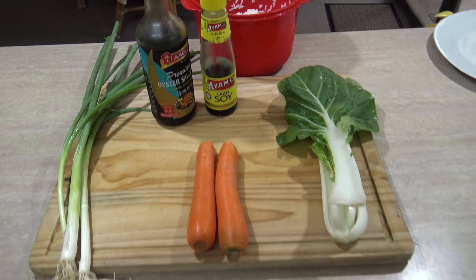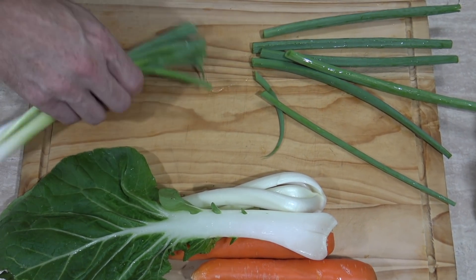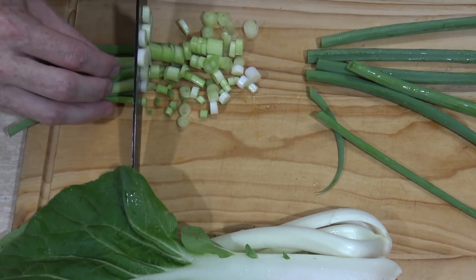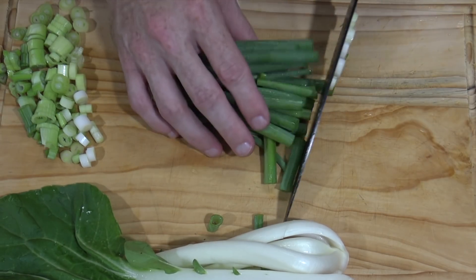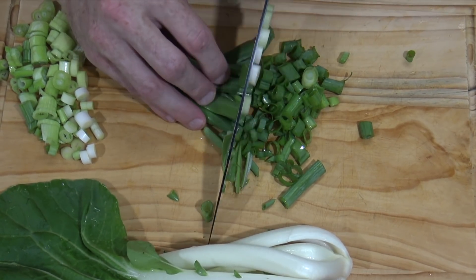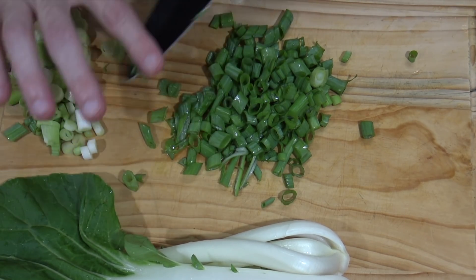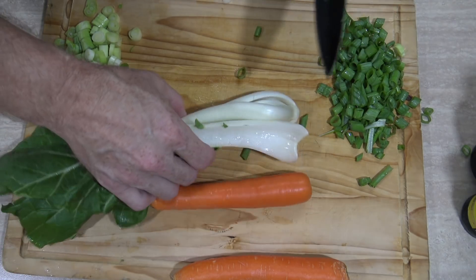Time to start chopping some stuff up. First, some spring onions — half of it just went on the floor, but I need lots of the white bits. Save all the white stuff because it'll come in handy, and we'll keep it separate from the green stuff. We'll just chop it into small pieces. As you can see, I'm an absolute professional — you can tell by my knife skills and the fact that I've still got all my fingers. I'll keep the white bits together.